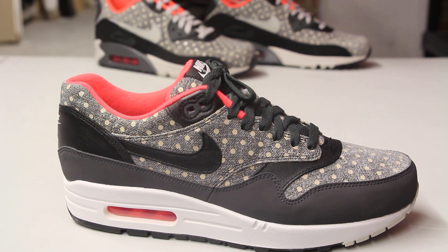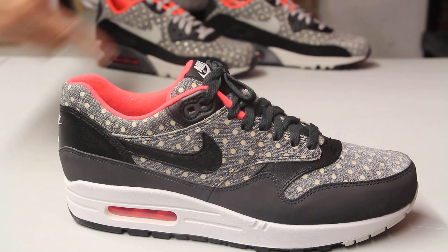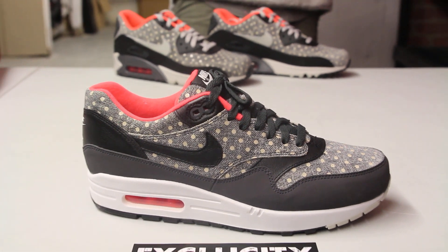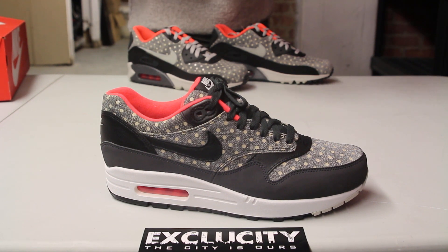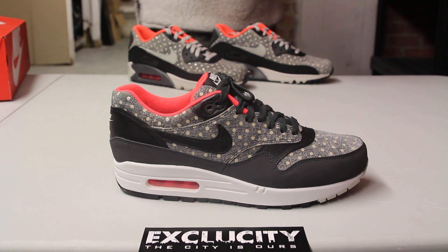On the heel you got almost like an anthracite nubuck that wraps around the shoe from the mudguard and continues on the side panel and on the heel. And you got that suede material on the toe box with the polka dots, as well as on the side panel and around the ankle.